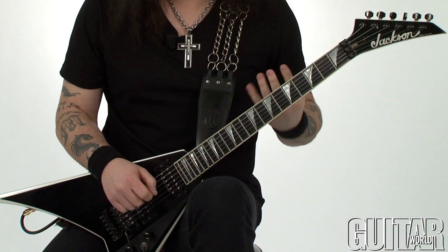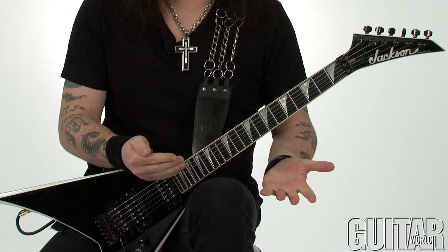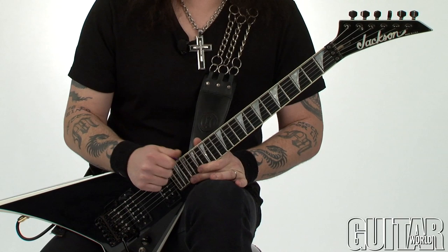So remember that this riff was basically born out of me moving particular shapes around the guitar, and I went along with a part if it sounded good to me musically. The bottom line is that this riff is about having fun and a good melody while you play it, versus thinking about what kind of C major chord you might be playing.